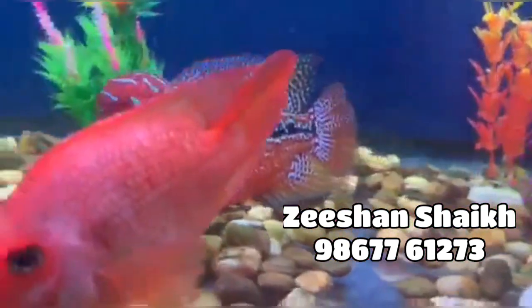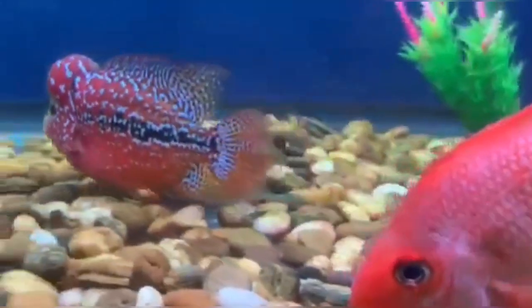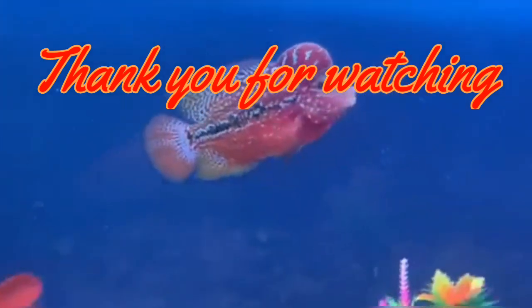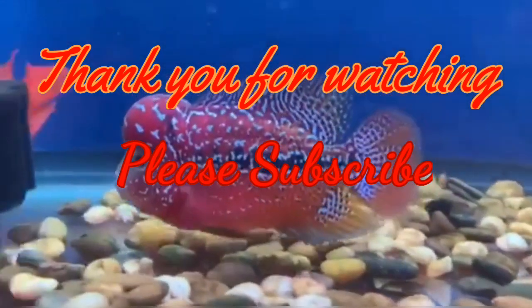I hope you all liked the video. Please hit the subscribe button, like the video, and turn on the notification bell icon to get notified about my videos. Thank you for watching.